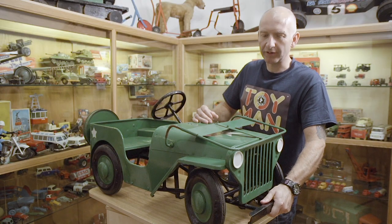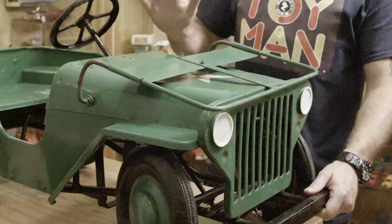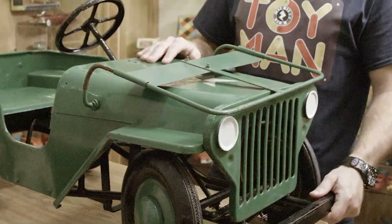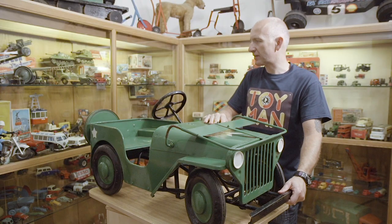With a great big thick bumper on the front, they would withstand hitting any pavement or wall, and over the years these have been repainted for other generations of children to play with. This one's been repainted at some stage.